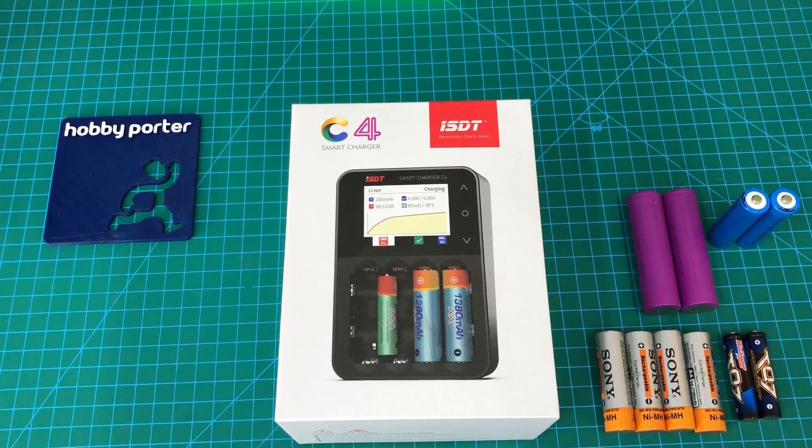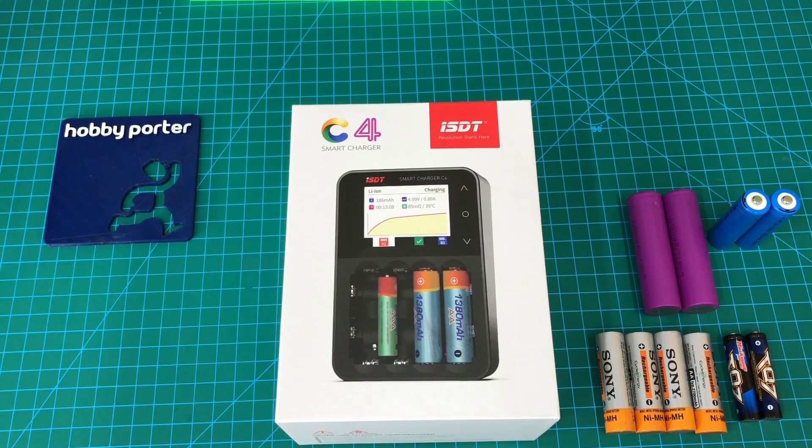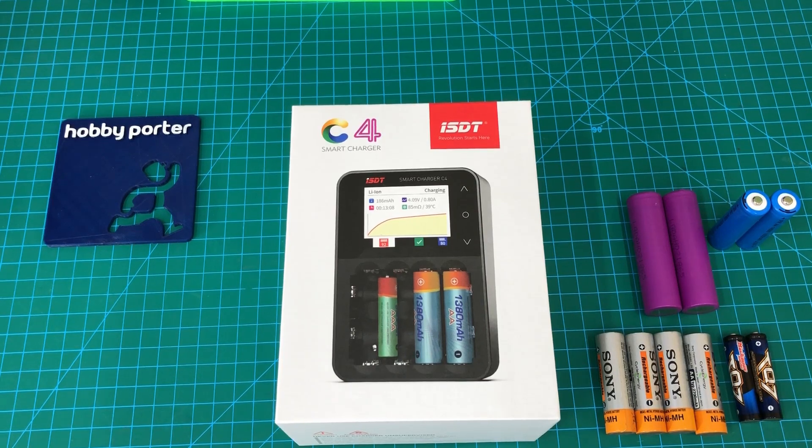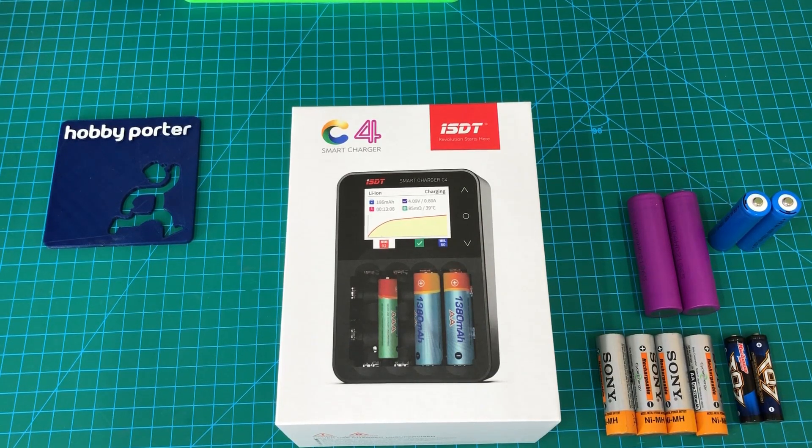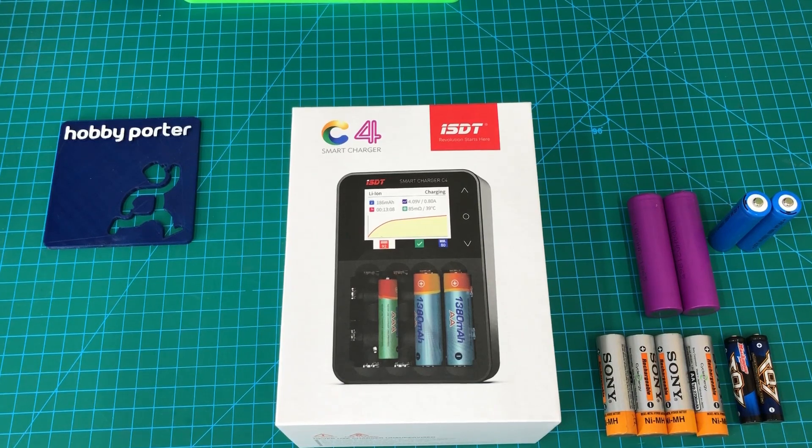Thanks for tuning in to another Hobby Porter video. Today we're looking at the ISDT-C4 Smart Charger. This is a smart charger for round cell type batteries like Nickel-Metal-Hydride, Lithium-Ion, NiCADs, LiFePO4, etc.